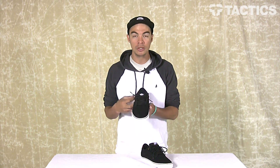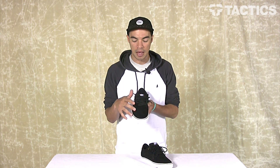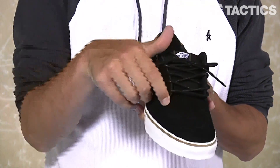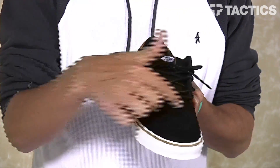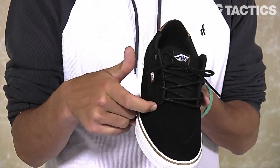Starting with your upper material. This shoe has two different materials. You've got a one-piece suede toe cap, which is great because it's going to be durable, last a long time, and you don't have any pieces or panels to be ripping apart. There is some stitching on top of the shoe, but it's just for looks. You also have ventilation holes on top of the toe box to ensure that your feet aren't overheating.